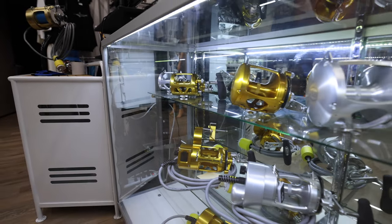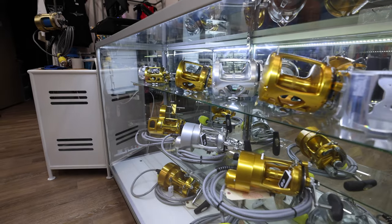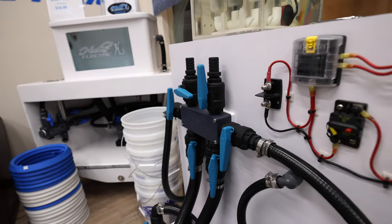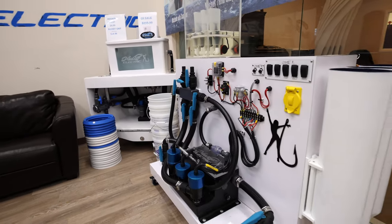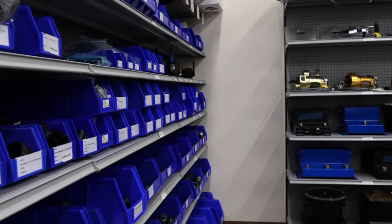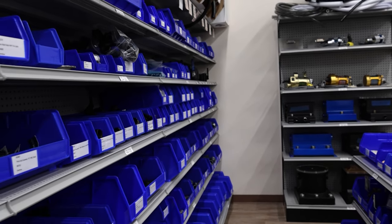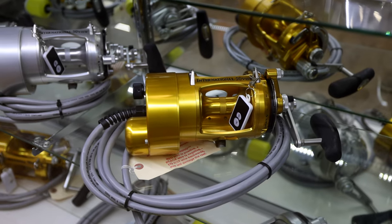This is more of a customizing shop. We started with our electric fishing reels, grew that business, and we've moved into centrifugal pumps and manifold systems, tuna tubes, all types of stuff for your boat. We stock a bunch of different fittings, valves, anything you could need for any type of PVC Schedule 80. We keep all that in stock here at our actual retail location.